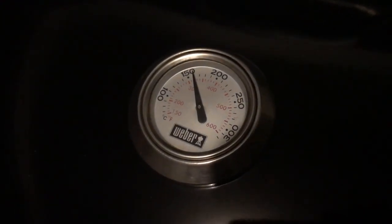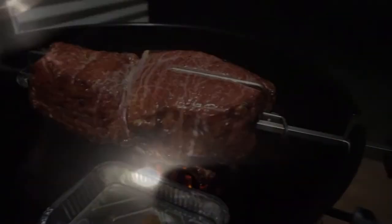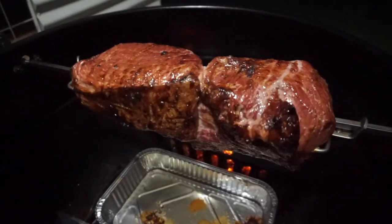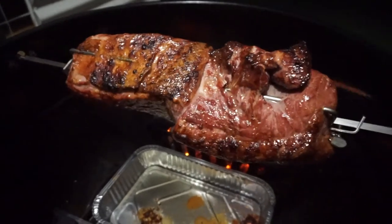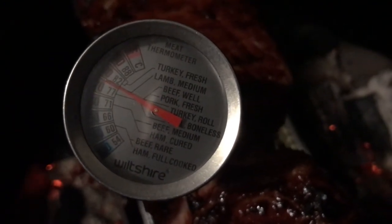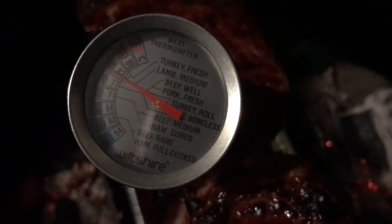Let's lift up the lid and see what our meat looks like — barbecue perfection. The temperature is absolutely perfect. I've probed in a few different places and it's ranging between 77 and 82 degrees, which is spot on. Let's start eating.